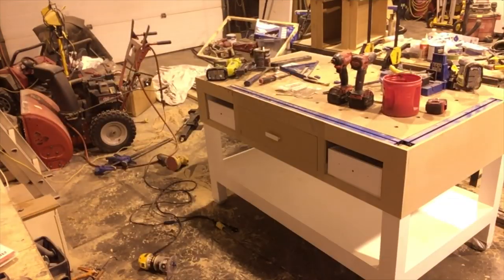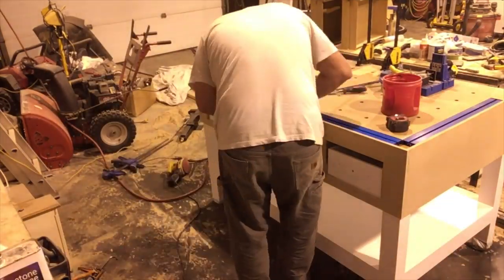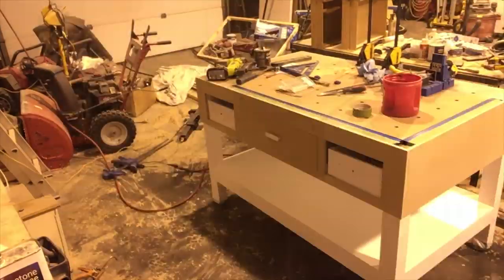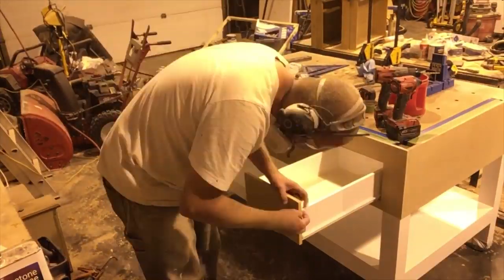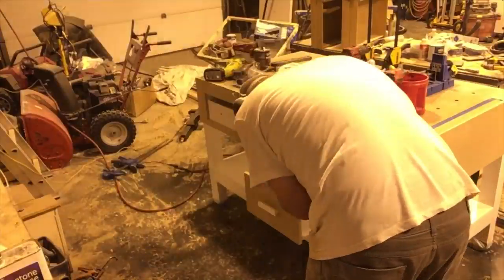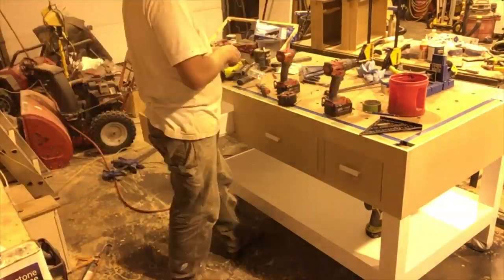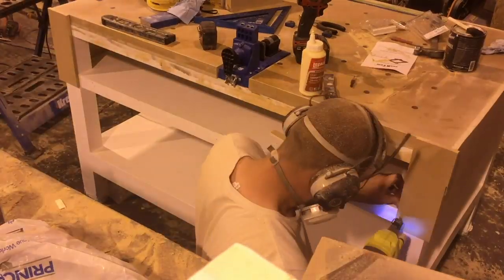With all the facial trim and drawer faces attached, I used a router with a flush trim bit to smooth out any of the edges, and then my orbital sander to sand down all the faces to make sure we had a nice smooth finish for the end product.